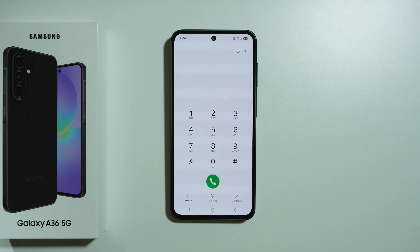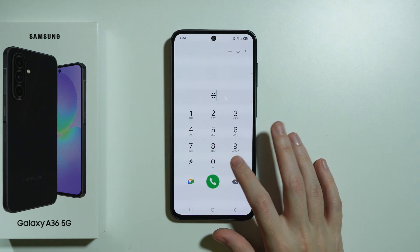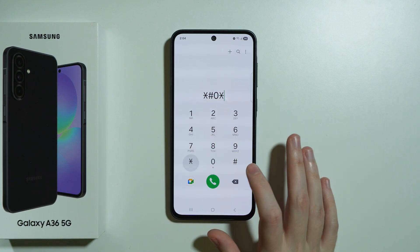Here are some secret codes available on Samsung Galaxy A36 5G. In order to use those secret codes, we need to go to the phone app and switch to the keypad. The first code I'm about to show you is asterisk hash zero asterisk hash.